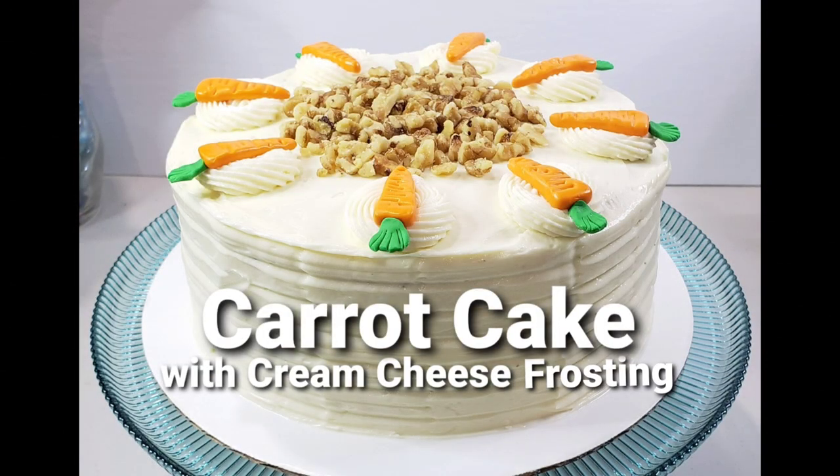Hi guys, welcome back to my channel. Today I'm going to teach you my very easy, incredibly moist and super delicious carrot cake.